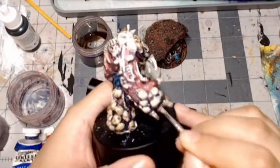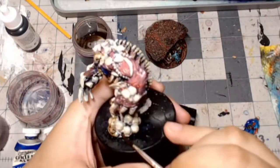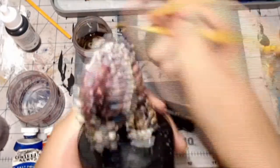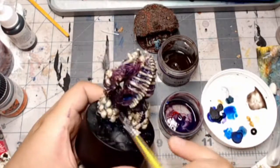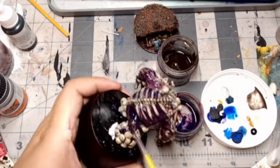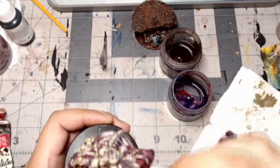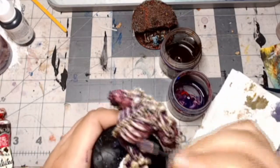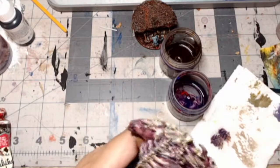So I gloss varnished my bone golem and I applied an oil wash. For the bones I used raw umber, and for the flesh I didn't really have a purple so I just mixed a dark blue and a red together to get a really nice violet oil wash placed on the flesh. With that done I was able to take some mineral spirits and a makeup sponge and gently dab away at the excess oil.